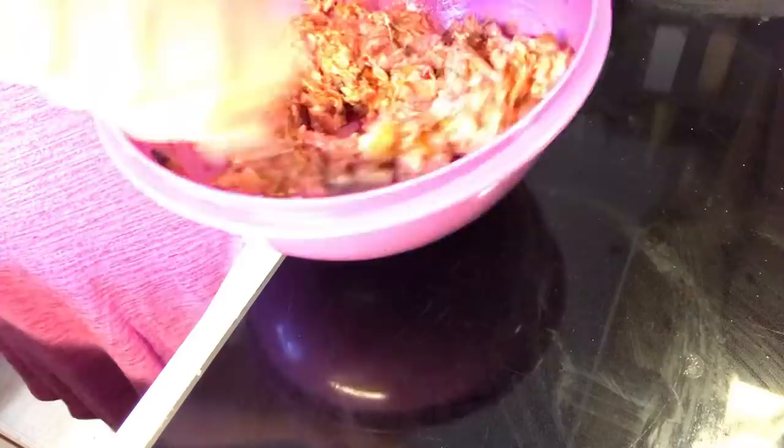And then we're just going to mix it all together. And a little bit of smoked paprika. Make sure to mix all our goodies.